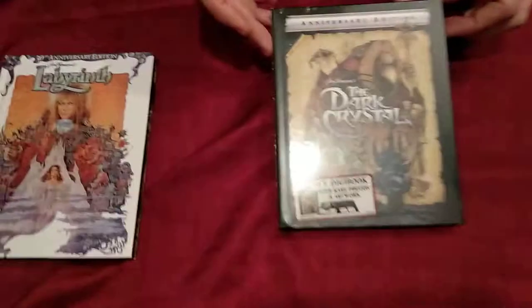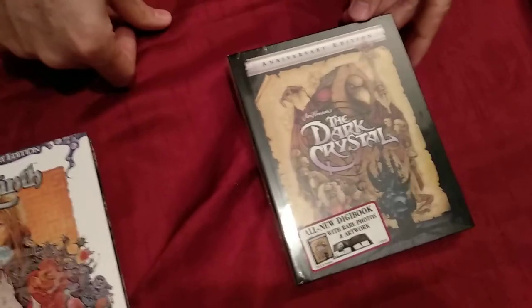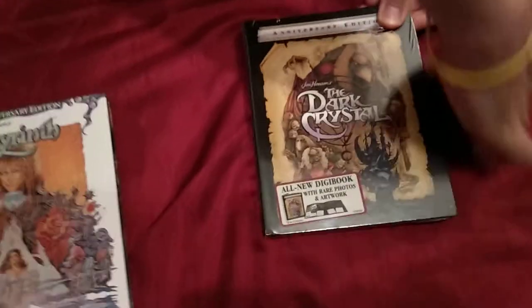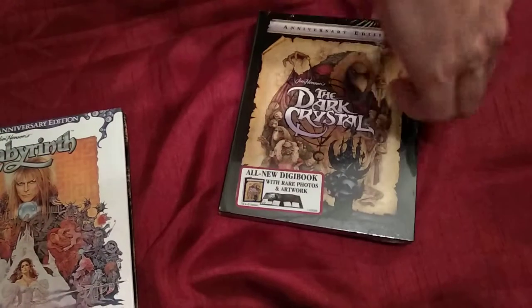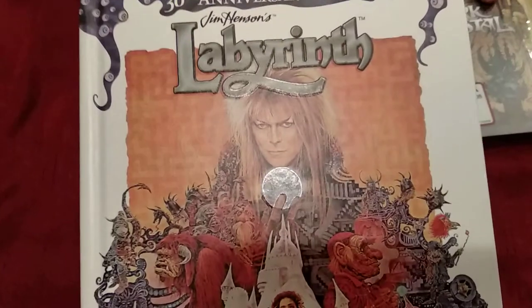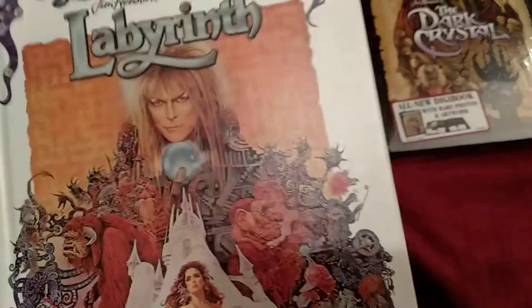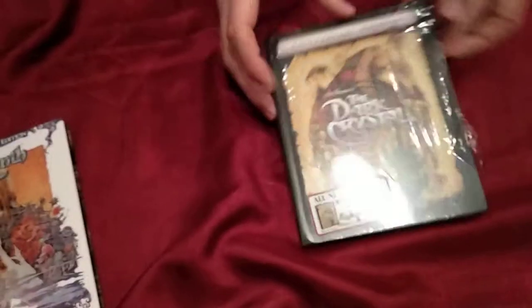So here's the Labyrinth 30th Anniversary — it doesn't say which year exactly but it's from the 80s. Now we're gonna unwrap the Dark Crystal. Usually I take these out very carefully because of the texture, but for you guys I'm just gonna rip it off. See how it's shiny where it says Labyrinth and then the crystal — very cool — and then the rest of it is matte.